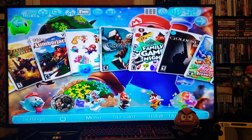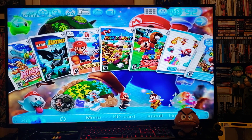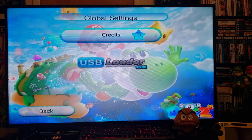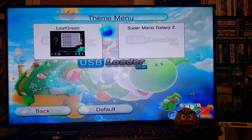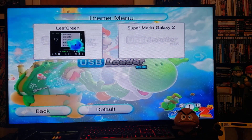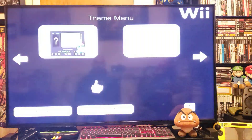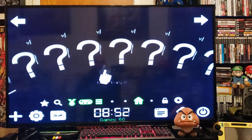Now if you want to change it again to a different one, go to Settings again, page three, Theme menu. I downloaded Leaf Green, so press A, then Apply, then Yes. Go back and there you go.